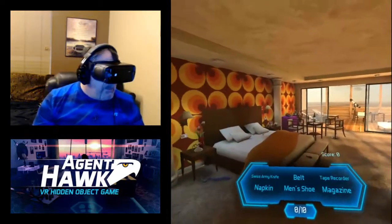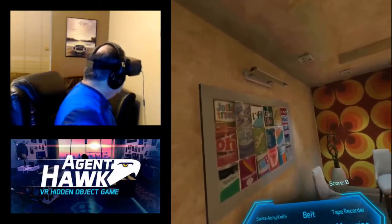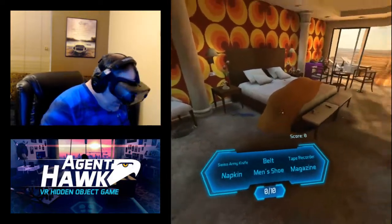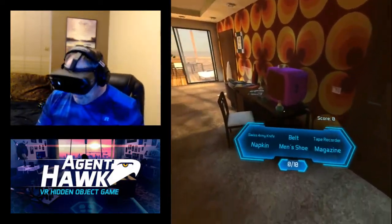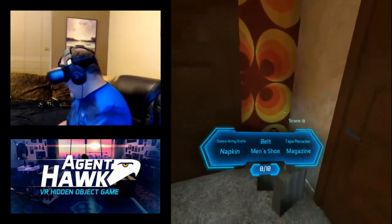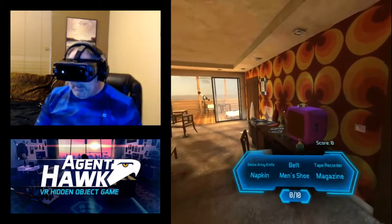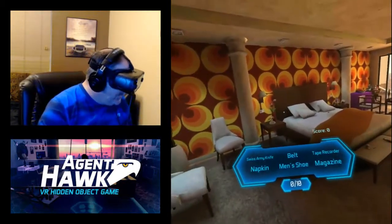Basically you have this little area that you're in. I guess the graphics are okay, but it's not anything really overly exciting to me. It's really just a find-the-items-in-the-room type thing. When you first start playing it may look a little bit odd, like you might wonder what this is.